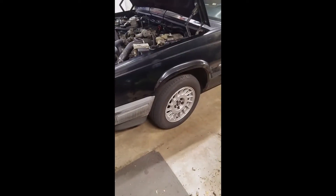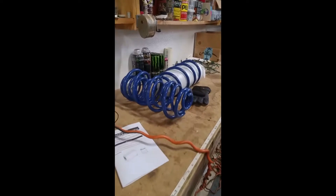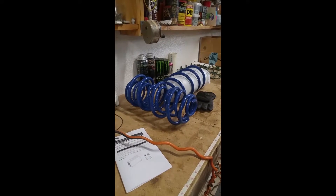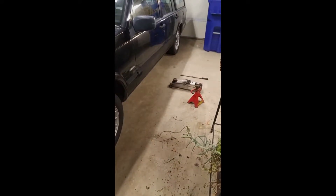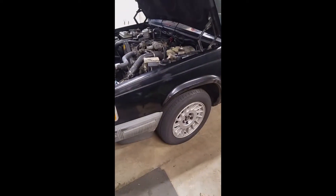In the garage, Frank's getting springs — there they are, brand spanking new from IPD. There's Frank with the jack and jack stands. Stay tuned.